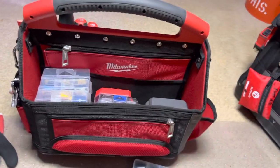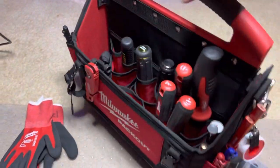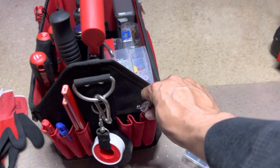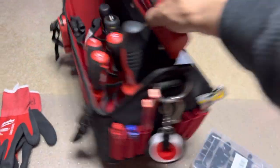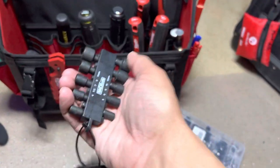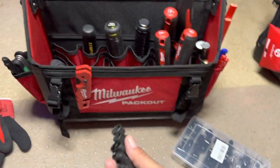So guys, this is the Milwaukee Packout 15-inch tool tote. And I don't know if I pull that out — it's just a little cobalt wrench. I pull these out — you guys seen these — less than $10. I can say it every flavor.